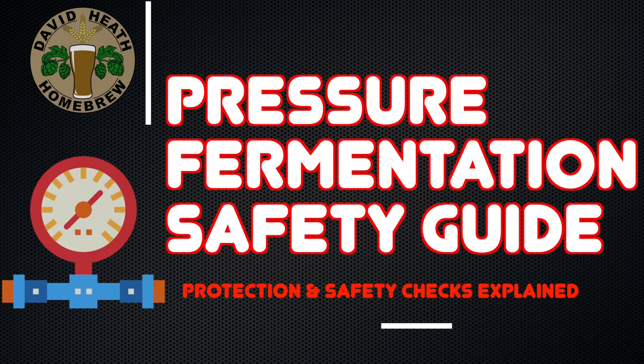Hello, and welcome to the video. Within this video I'll be running through important information and methods that are not only aimed at providing safety for you as a person and those around you, but also safety for your yeast and your equipment.